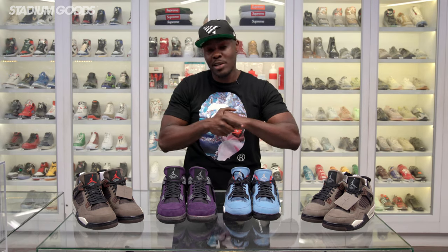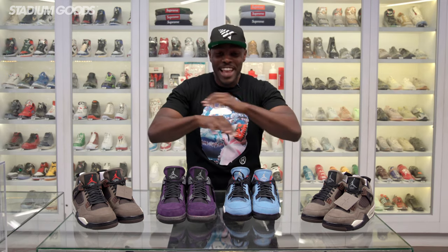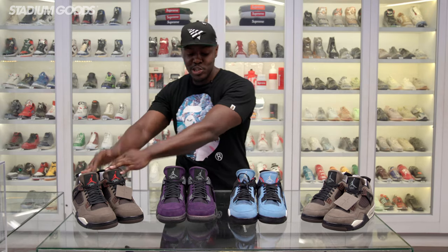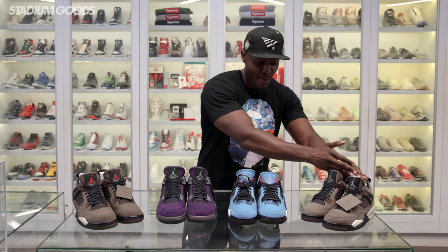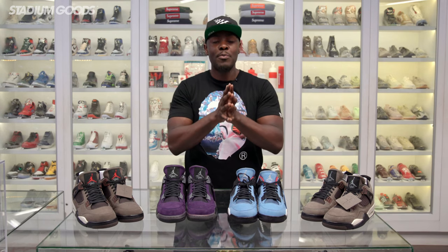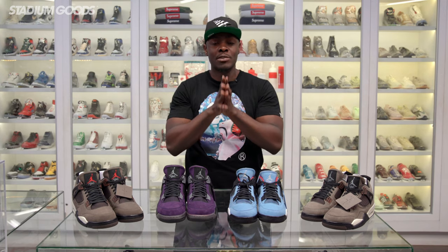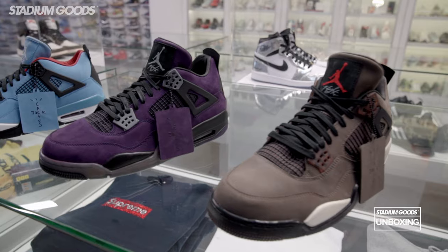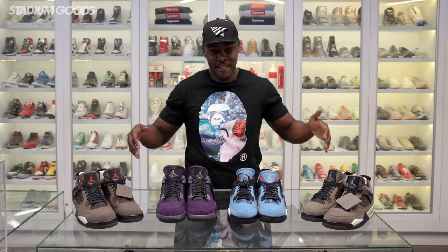Let me know what your favorite Jordan 4s are — we're talking Cements, Black and Red, Cars — just let me know. The full collection of Friends and Family Travis Scott Air Jordan 4s will be available for auction this coming July, so stay tuned to all things Stadium Goods. We will be making announcements on how you can participate in the auction to purchase this full collection.